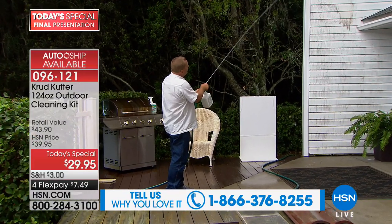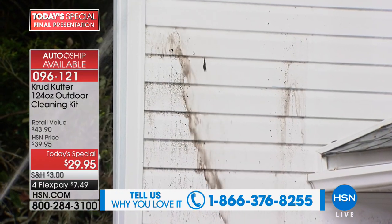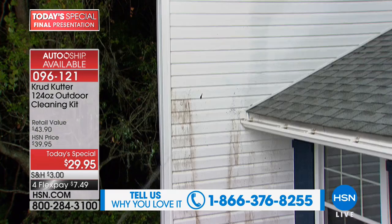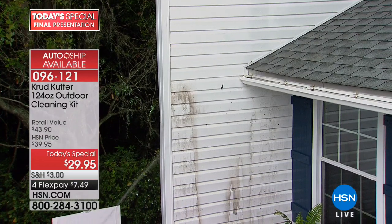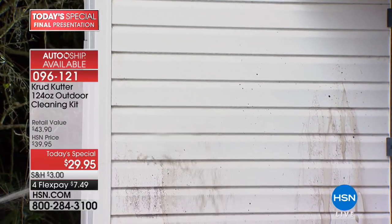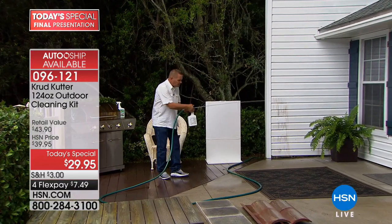It supercharges the water pressure you have in your garden hose, so with both feet safely and firmly on the ground you can clean the mud, the crud, the mold and mildew, the cobwebs, the dust, the dirt, the pollen — all of that stuff that clings to the side of your house. It just cascades down the siding using Crud Cutter.